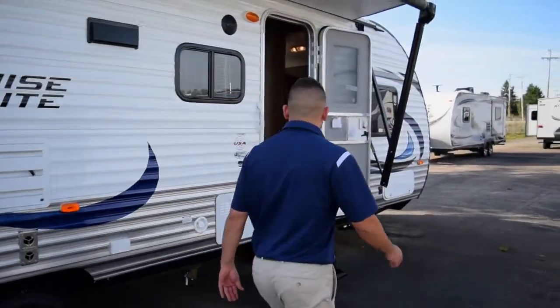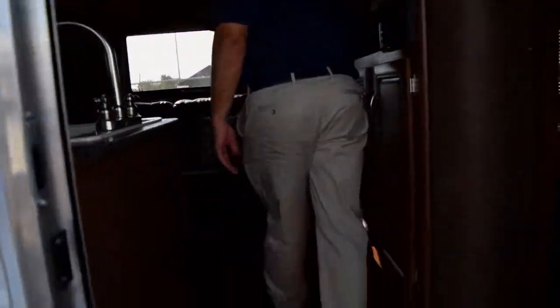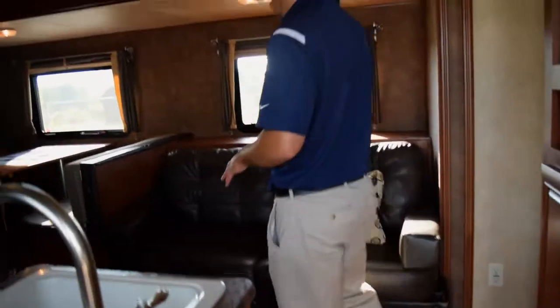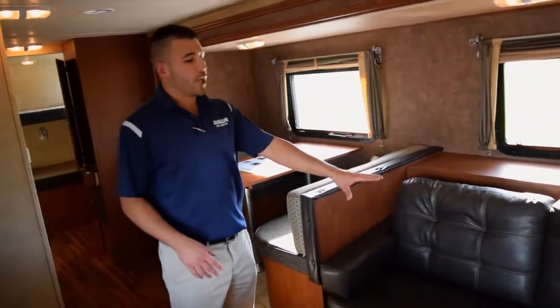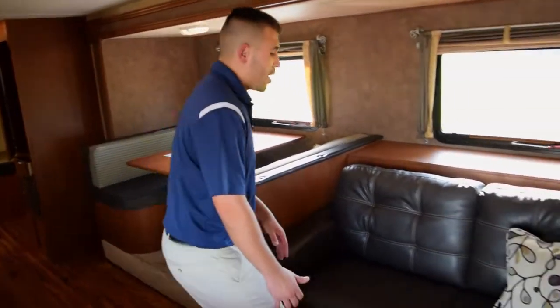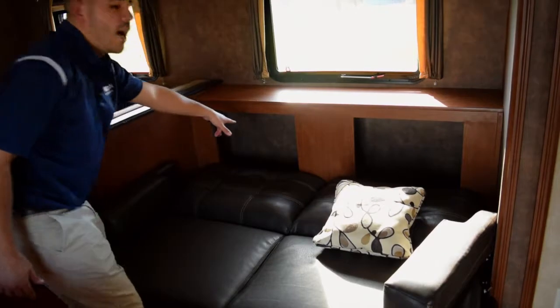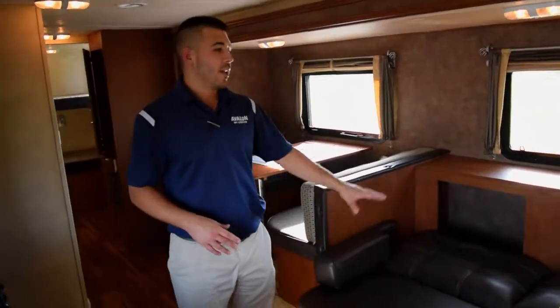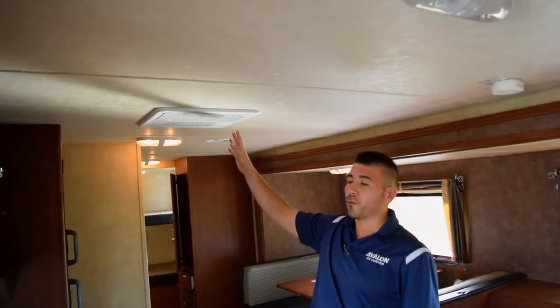Heading inside, one of the first things you'll notice is some nice beautiful floors. Up front we've got a nice big sofa sleeper — this jackknifes into a sleeper — and you have some storage behind it for blankets, pillows, anything like that. Your AC is ducted through the roof and your heat is ducted through the floor, so you get nice coverage of heat or AC throughout the entire unit.